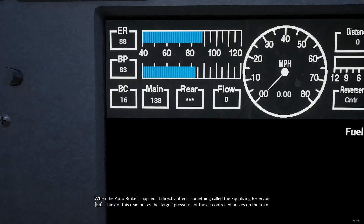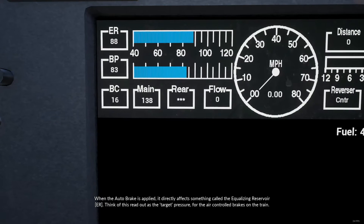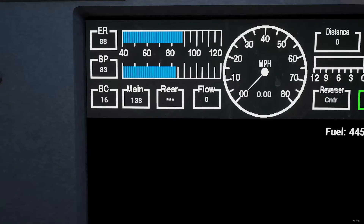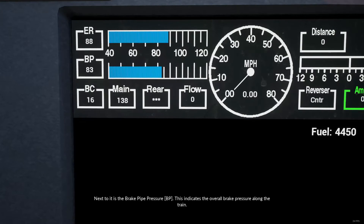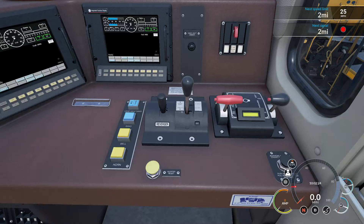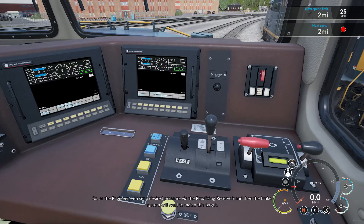When the auto brake is applied, it directly affects something called the equalizing reservoir. Think of this readout as the target pressure for the air-controlled brakes on the train. Next to it is the brake pipe pressure, which indicates the overall brake pressure along the train. As the engineer, you set a desired pressure via the equalizing reservoir, and then the brake system will react to match this target.